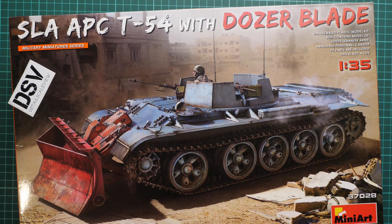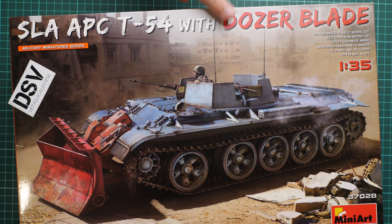Hello everyone, today we have a new video review. As you can see, this time we are going to talk about a fresh release from MiniArt. Of course it is molded in 1:35 scale, but this time it covers the SLA APC T-54, and this is a different version from the one we reviewed in the previous video.